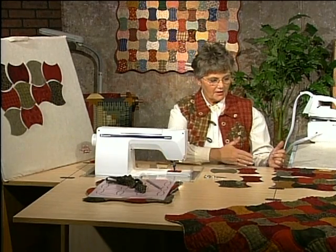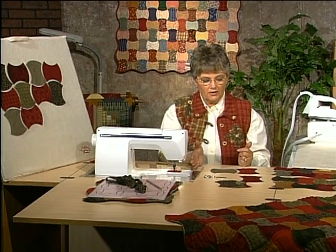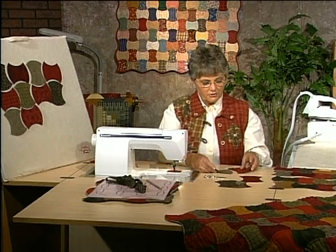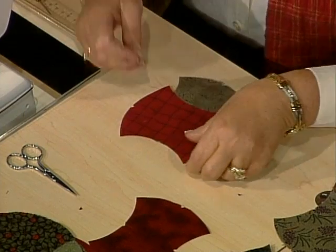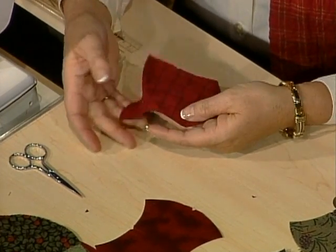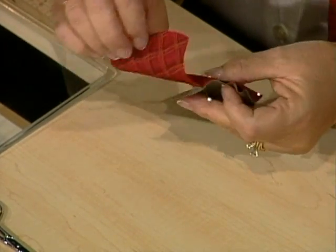Now you will start sewing them together into rows. The width is determined by the number of pieces that go into a row and the length is determined by the number of rows you put together, so you can stop with this project at any time. When matching these up, match the notch in the center of both the top and bottom, and always work with the concave on top of the convex curve. I'll be using silk pins — insert a pin right in the center matching up the notch, then move these into a match and insert another pin on each side.